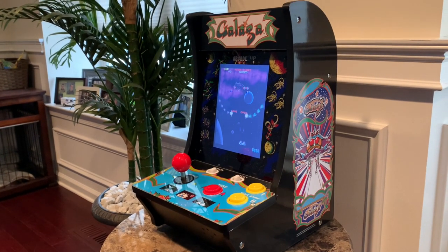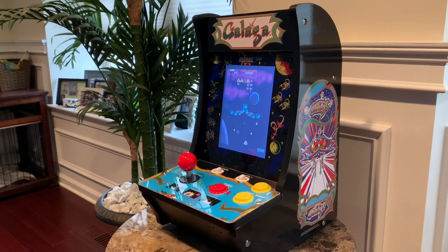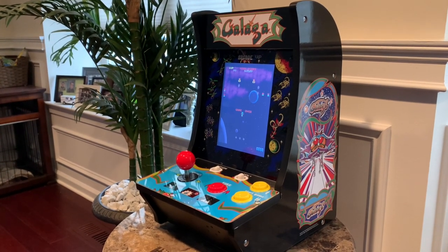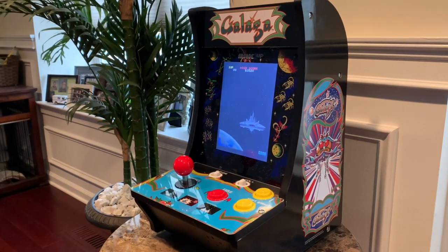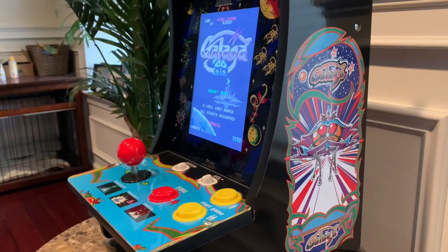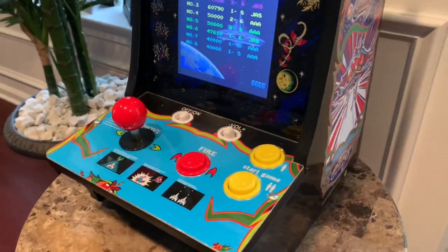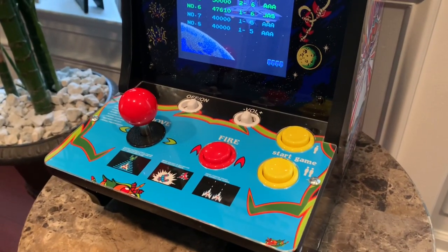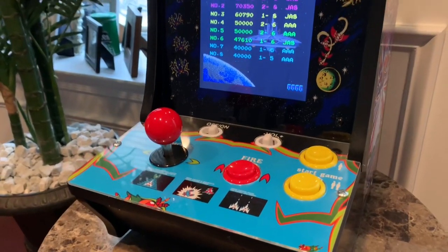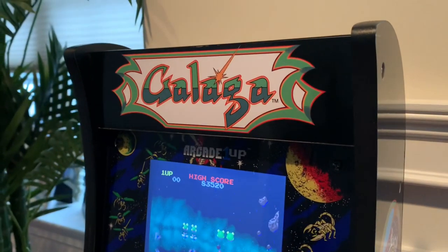So what do you get with that $79.99? You get two games — the classic Galaga from 1981 and Galaga '88, which is just one of my all-time favorites. You also get this really iconic artwork on the side panels — just love the look of that Galaga artwork. The controls on this definitely feel really good, in line with the newer Arcade1Ups. The joystick and buttons are definitely really responsive.